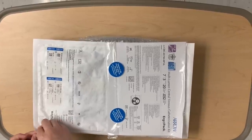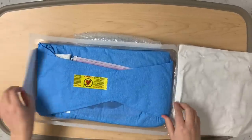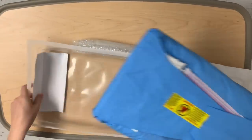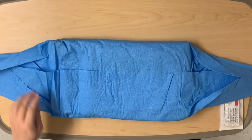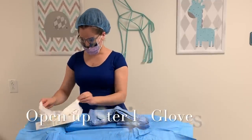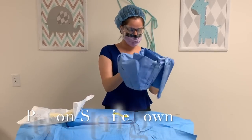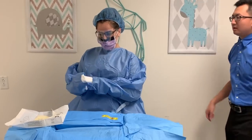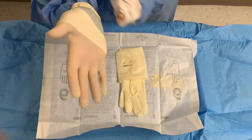You see how there's a little tip on this side? It makes it easy. So you open it up, just like this. Then what we do is we take this out.